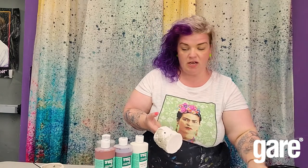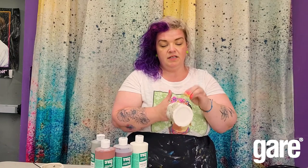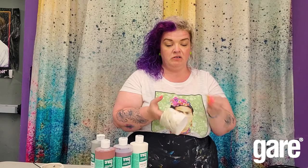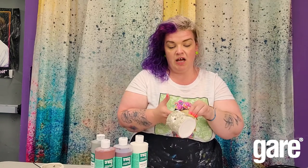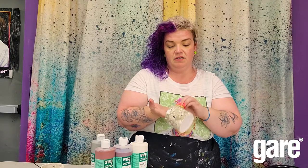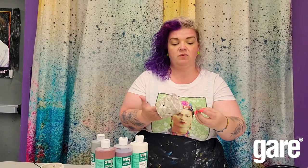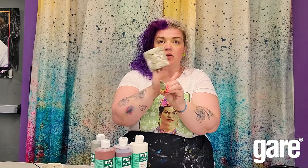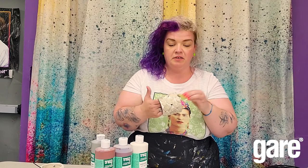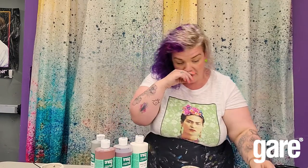I'm sponging that on — I need a little refill! This is a nice effect with very little effort; kids can do this, grown-ups can do this. I'm going to hit the bottom too because I like a finished piece everywhere. Whenever I'm sponging, especially with a sea sponge, I like to turn my hand this way and that way so every dab isn't the exact same shape. I'm going to sponge that on and then let it dry a little bit.